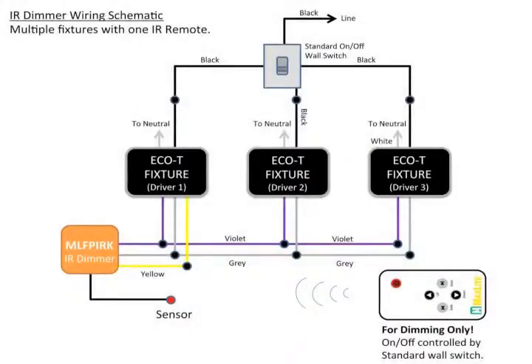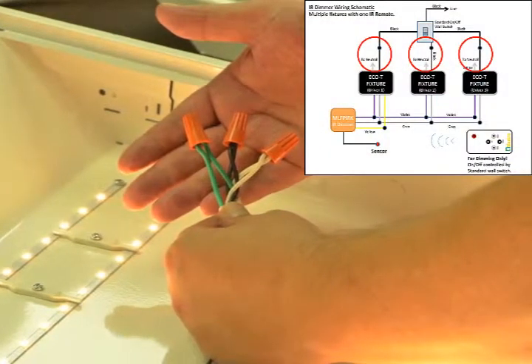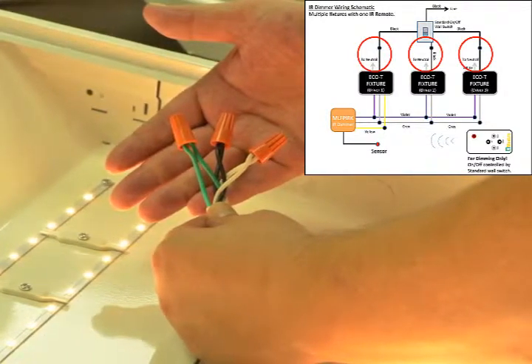Choose the appropriate knockouts in the primary fixture and clear them out for the main incoming power as well as the doorbell wire we will use to communicate from the primary fixture to the second fixture and so on. First, we will connect the main power and switching the power on and off via the hot black lead.